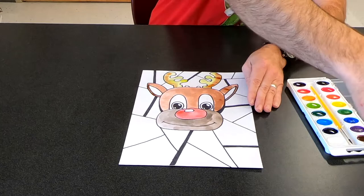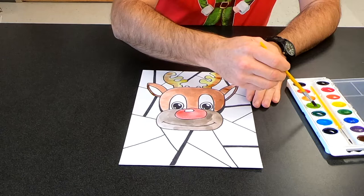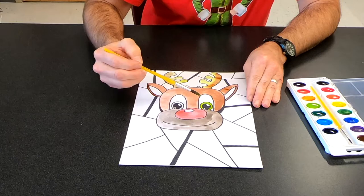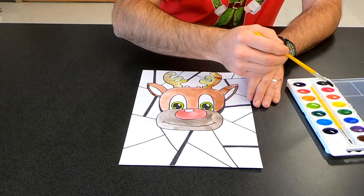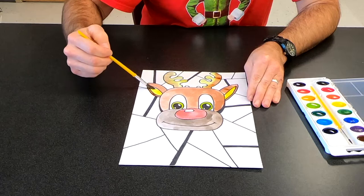For his eyes I'm going to make them green — I don't know what color deer eyes are but it's going to give him green eyes. Then inside his ears I'm also going to use a little bit of orange, right here inside of his ears.